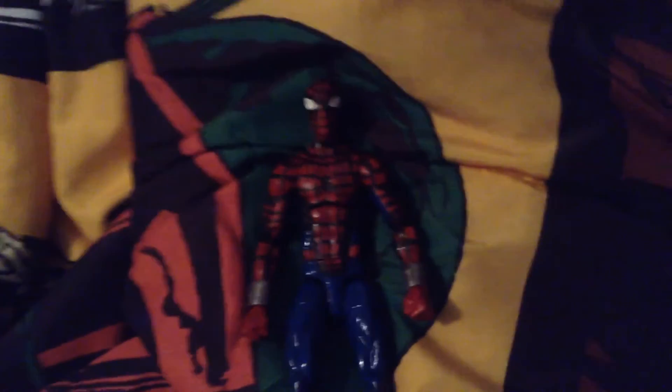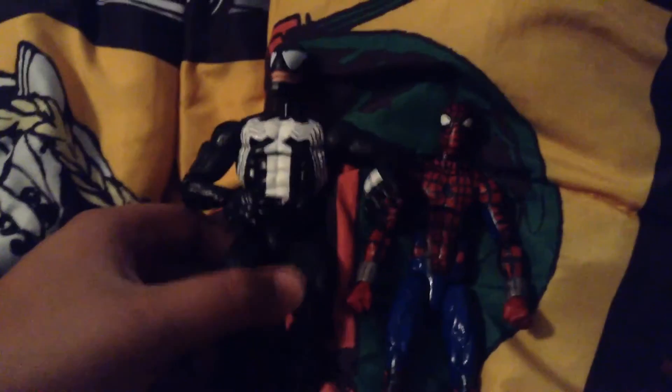Here he is compared to the Marvel Legends Absorbing Man Build-A-Figure Wave Venom. I can't really get him standing up right now since I'm in my bed — I don't want to get up and go to my desk.